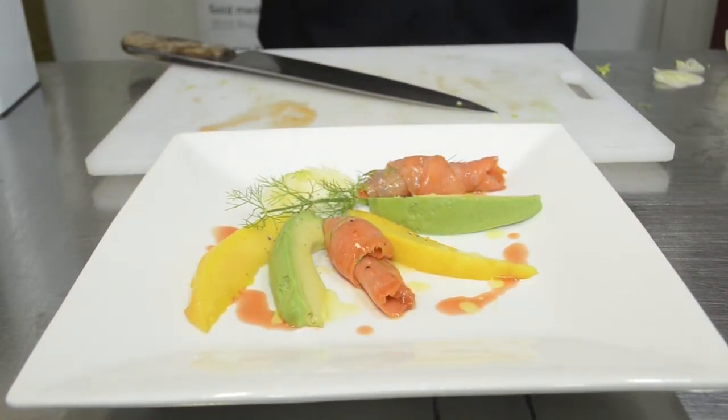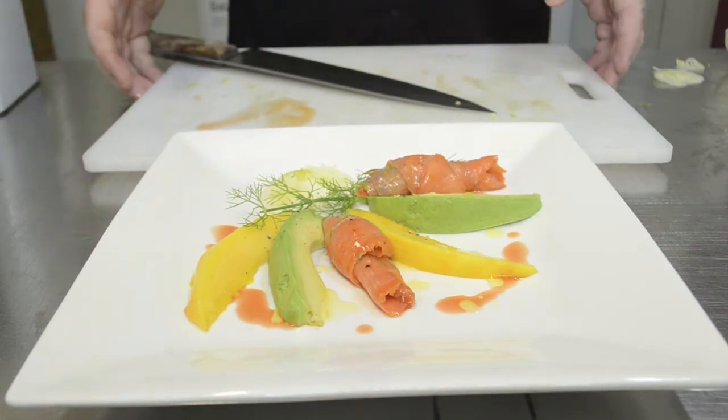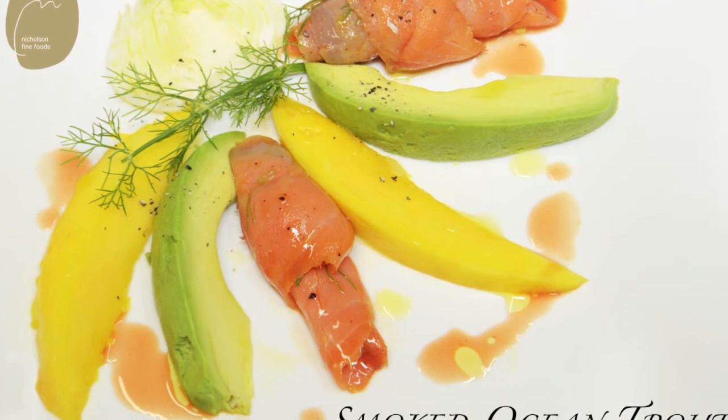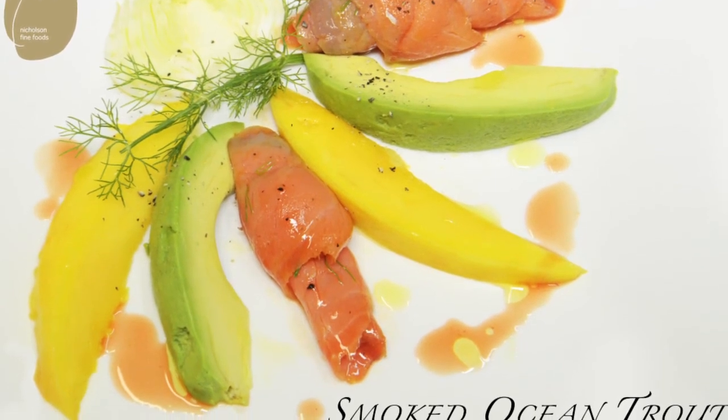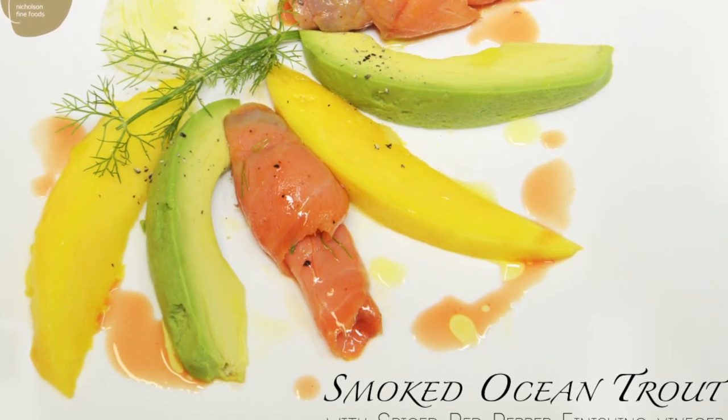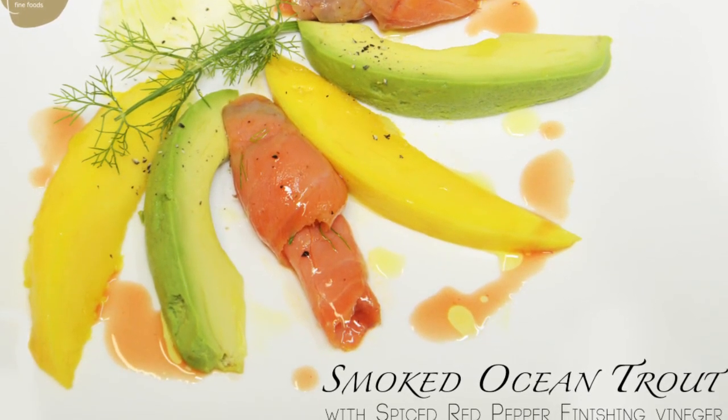And that's it. We have a beautiful summer presentation of baby fennel, smoked ocean trout with the red pepper finishing vinegar, fillets of avocado and mango. Thanks for watching.